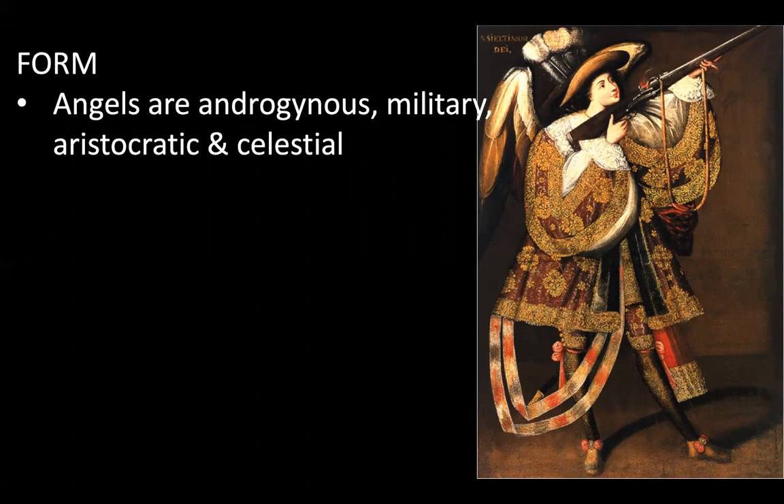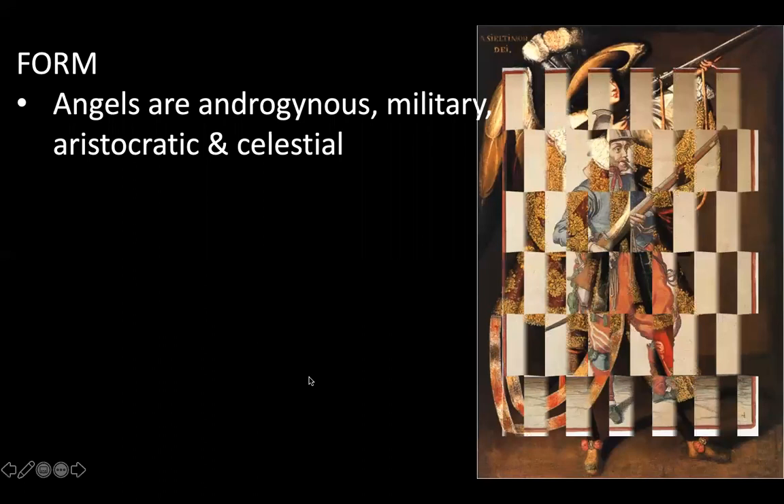They both have elegant, dream-like expressions — he doesn't really look like he's about to aggressively fire this gun; he's kind of daydreaming or dazing off. Also about the form: all these angels are considered androgynous. They're military, aristocratic — meaning wealthy upper class — and then celestial, which means angels relating to the cosmos, planets, and stars.